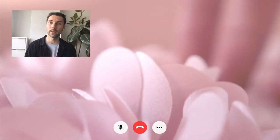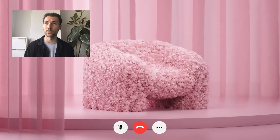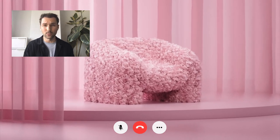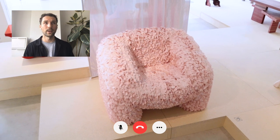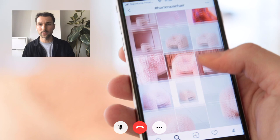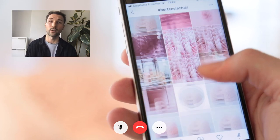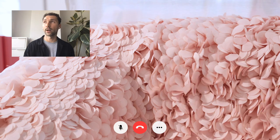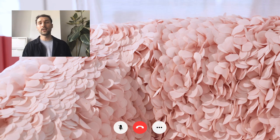The chair was posted on Instagram and it went viral in a few weeks. Until today, people are reposting the image of the Hortensia.